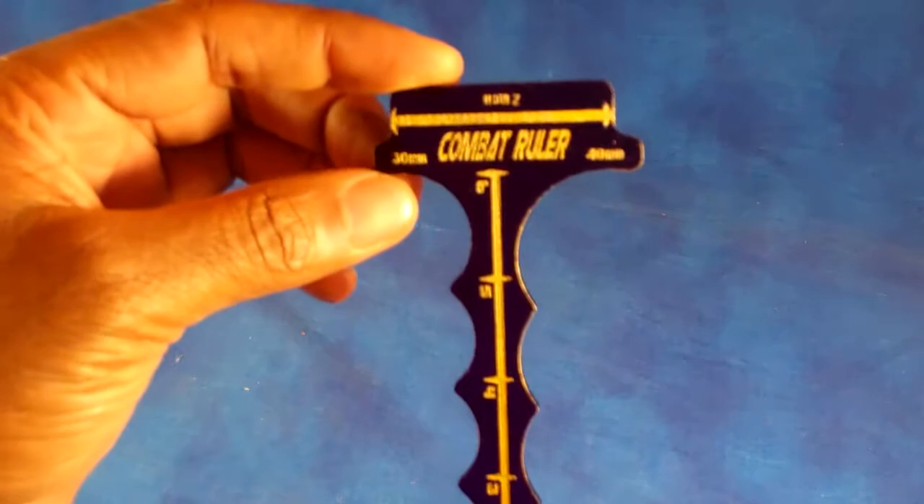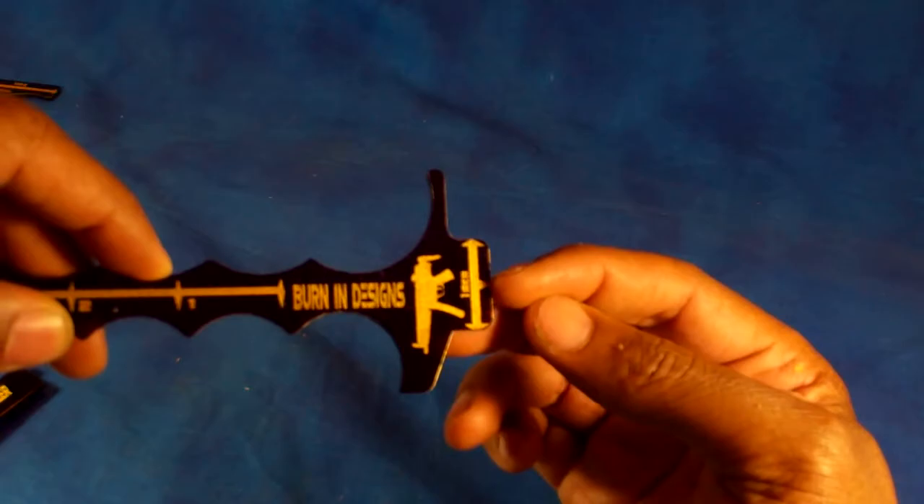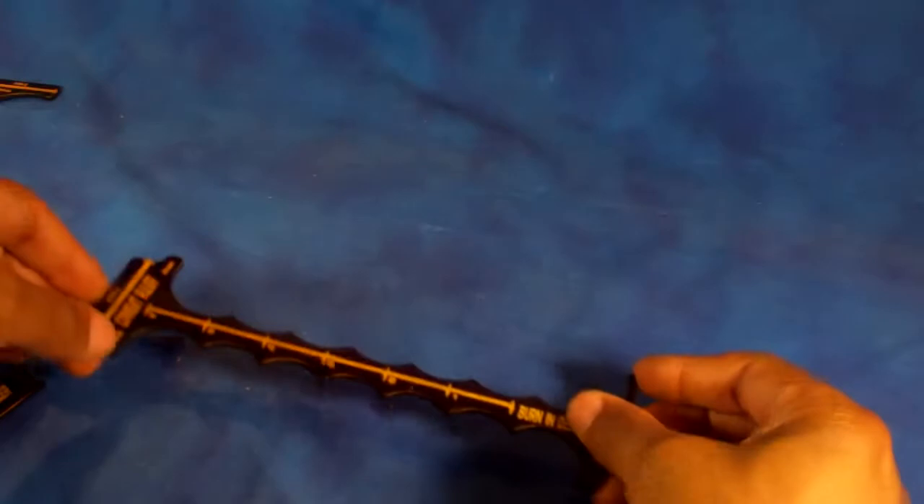So what it is — this will be one of them. You'll notice at the top there is a two inch section for just checking unit cohesion. And on the back of this one there is a one inch section, but also a half inch marker. So with this you can pretty much measure your full distances.